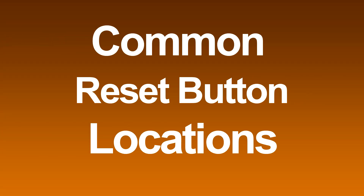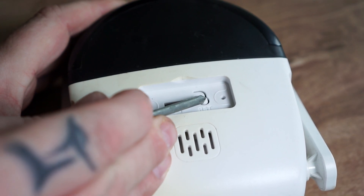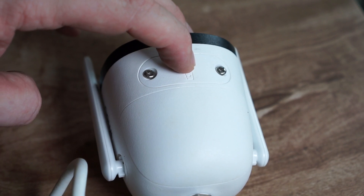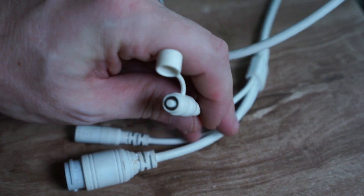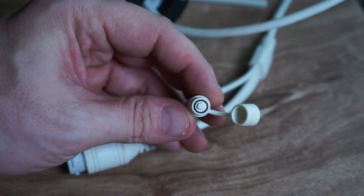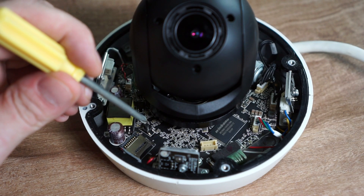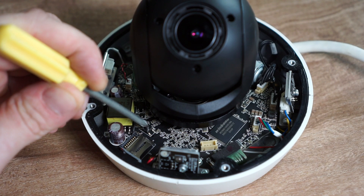Let's have a look at the most common locations for reset buttons on IP cameras. On many cameras you will find the reset button next to the SD card slot. Some models even have an exposed button sticking out on the back of the camera, so you don't have to open up the cover. Another common place to find the reset button is on the camera's cable, which is very convenient since you don't have to open up the camera. Dome cameras usually have the reset button on the board itself, so you have to open up the camera to access it — it's a bit more work, and you might have to look around on the board until you find it.